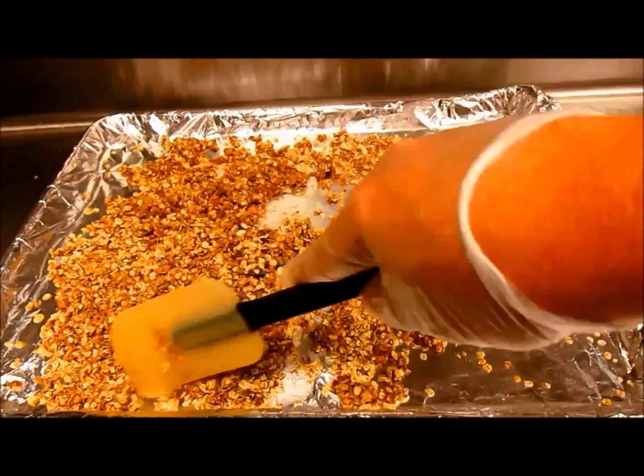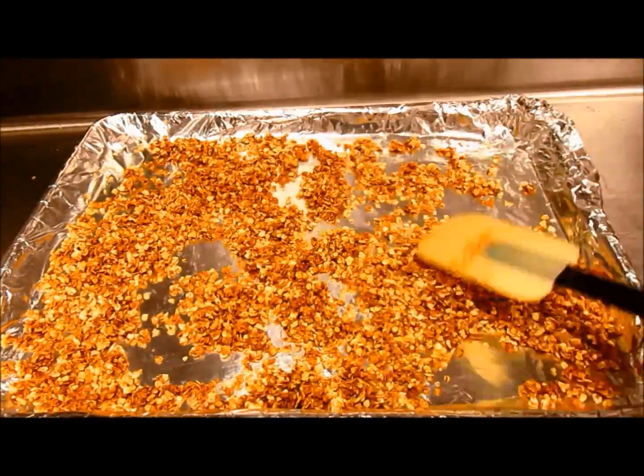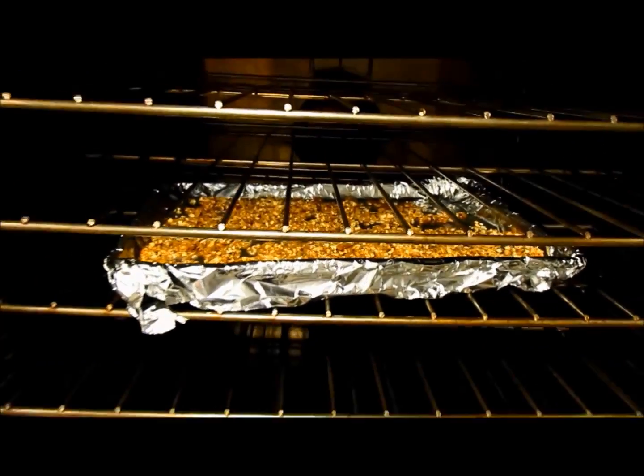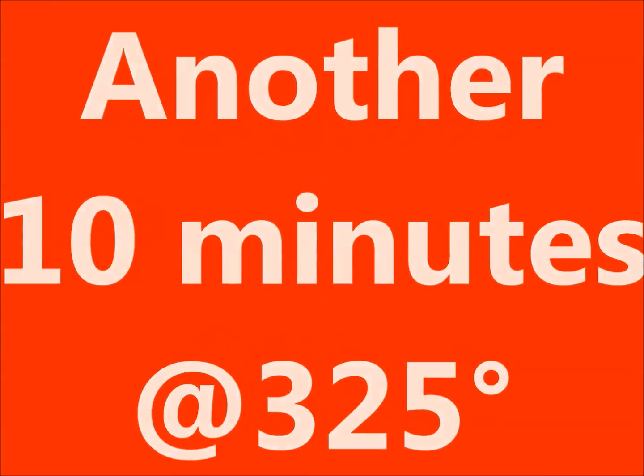Pull them out using a rubber spatula. Mix again — make sure they're evenly coated, laid flat, and put back in the oven. You're going to cook for another ten minutes at 325 degrees. Do not overcook; it will burn.